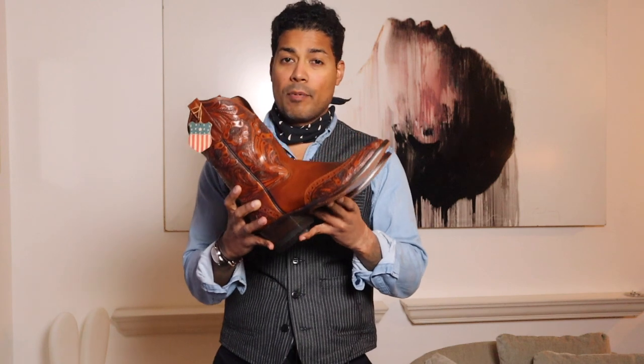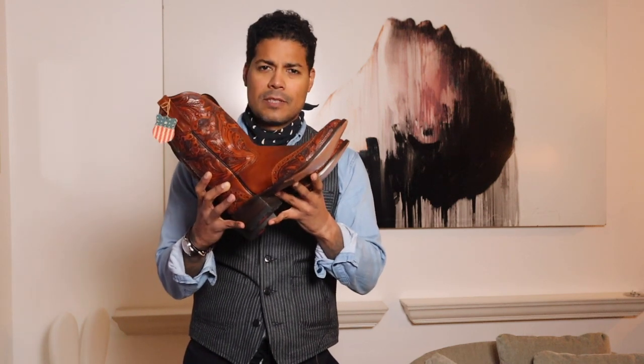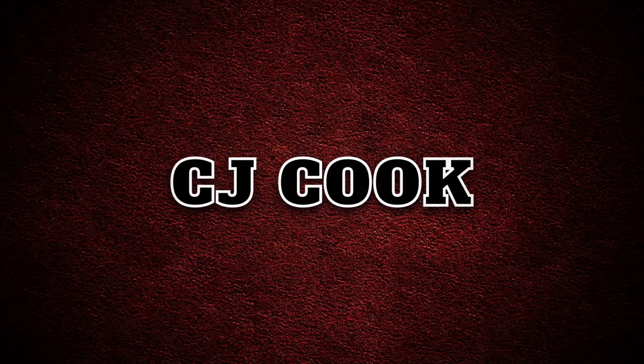That is the Double RRL Plain View in the brown hand tooled leather. Thanks so much for watching, and we'll see you guys next time with another pair of boots, hats, leather jacket, something. See you guys next time — be a boot.